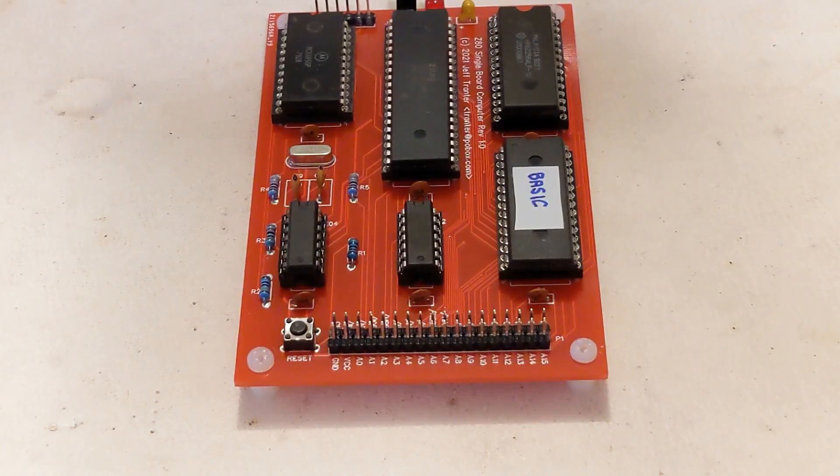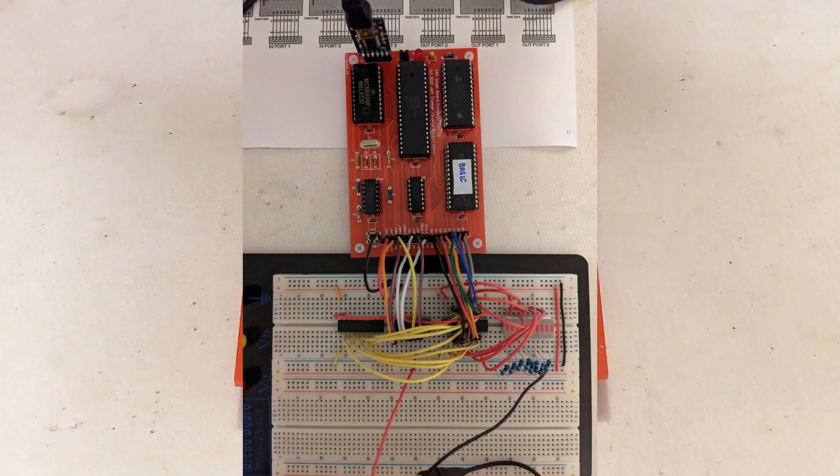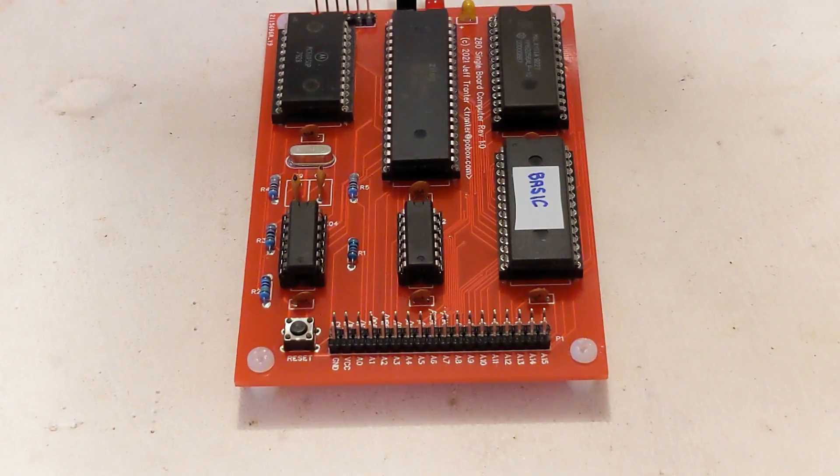The expansion connector allows experimenting with hardware. I built Grant Searle's circuit for simple input and output ports, constructed on a breadboard. All signals needed from the computer were available on the expansion connector, and it worked very well — it would make a nice add-on board of its own. You can program it from BASIC using the INP and OUT functions, or control it from machine language. From BASIC I found I could toggle output lines at about a 450 Hz rate, and from machine language about 137 kHz.